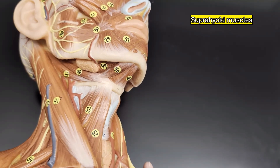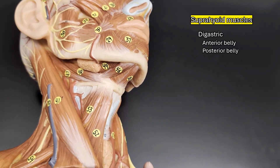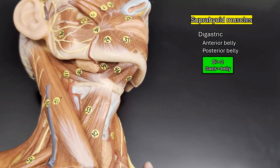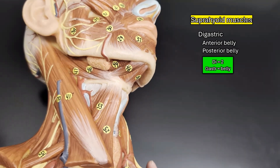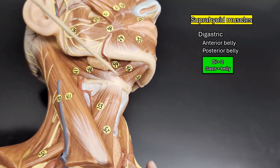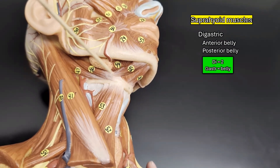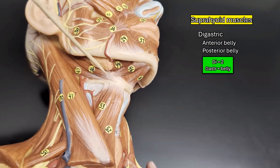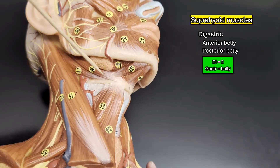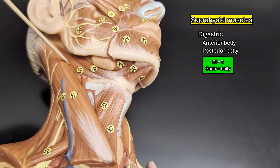In the suprahyoid group, we have a muscle called the digastric muscle, which has an anterior belly and a posterior belly — that's why it's called the digastric, meaning two bellies. The anterior digastric goes from the tip of your chin diagonally backwards to where it connects to the hyoid. The posterior digastric is attached to the anterior digastric in the middle and goes from the hyoid backwards to the mastoid process behind your ear.